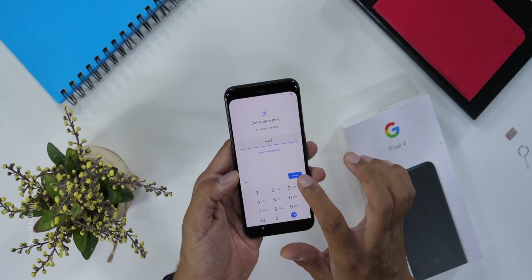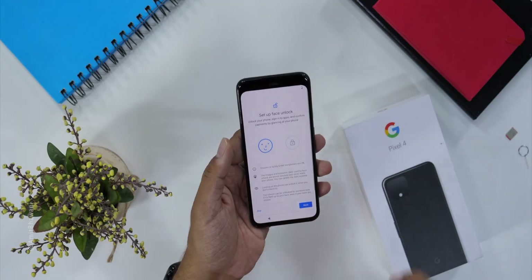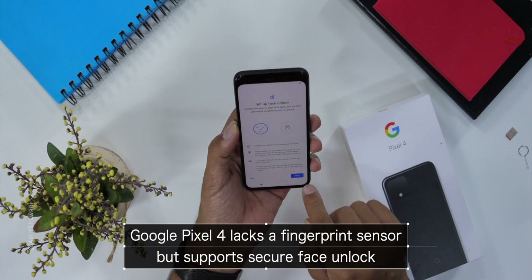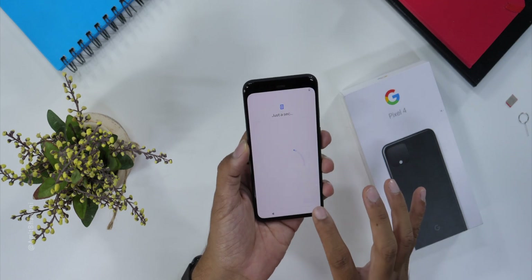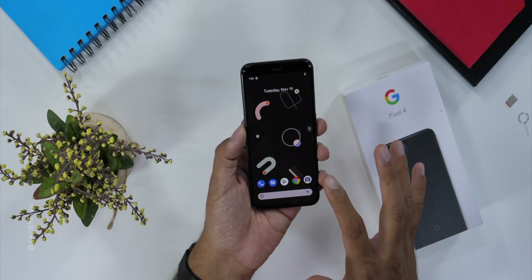So here we are doing this phone setup. I will try to complete the face unlock, because there is no fingerprint scanner in this phone. This is the face unlocking setup, and with the motion sensing, the face unlock is complete. After that, you will get a very fast face unlock.